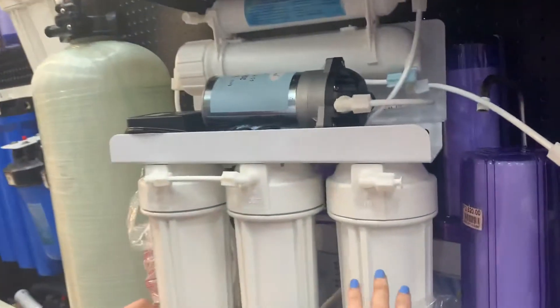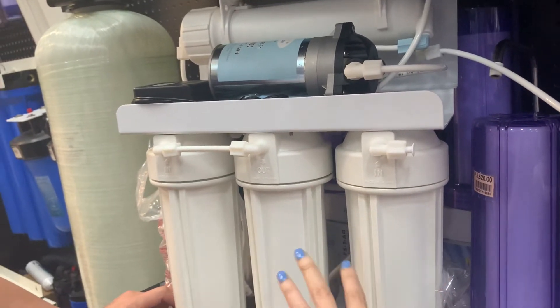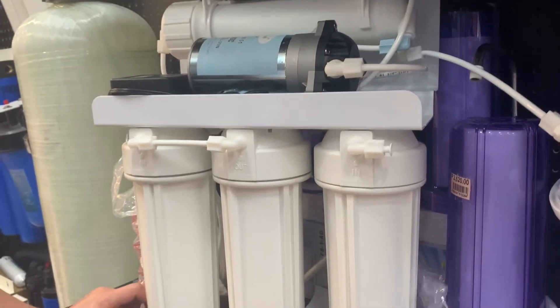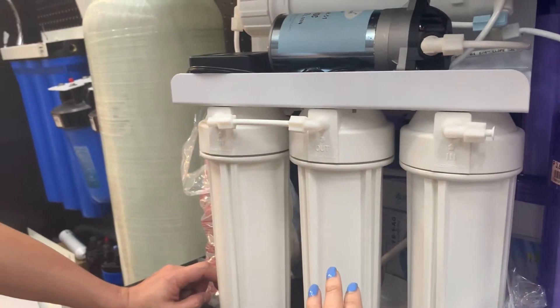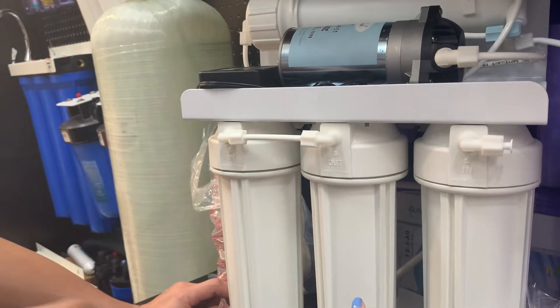If you are going to change this one after six months or eight months — it depends on how you use it — how much will it cost? $159 to $189. And this one? This one is granulated carbon — range of prices, $480 only.